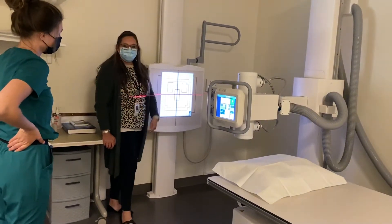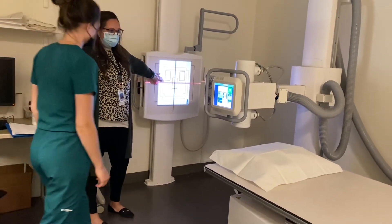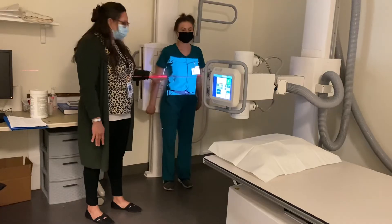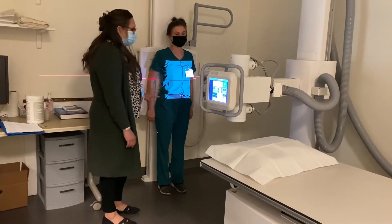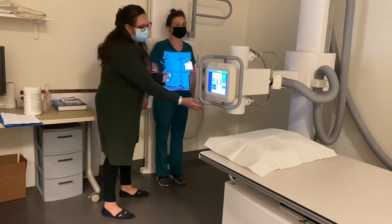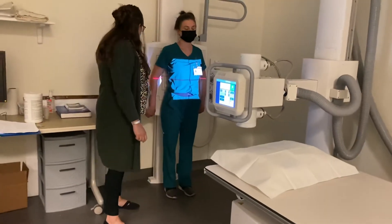I'm going to have my patient come in and they're going to stand their back up against this board for me. I'm not going to shield on this because the shielding would obscure the anatomy that we're trying to look at. So what I want to do is find my patient's iliac crest — I'm going to feel on your hips — and I want to go two inches above the level of the iliac crest so that I can include the diaphragm.